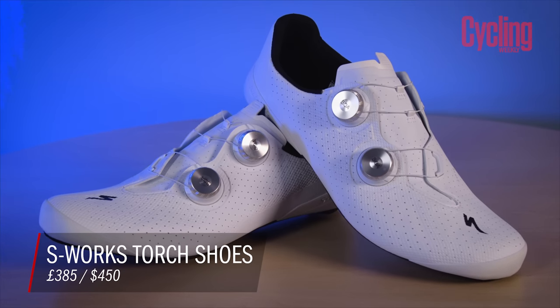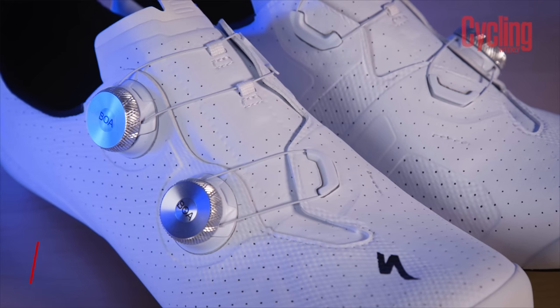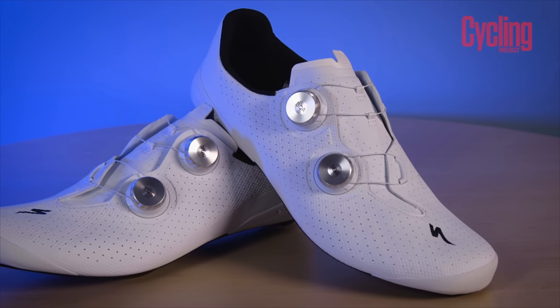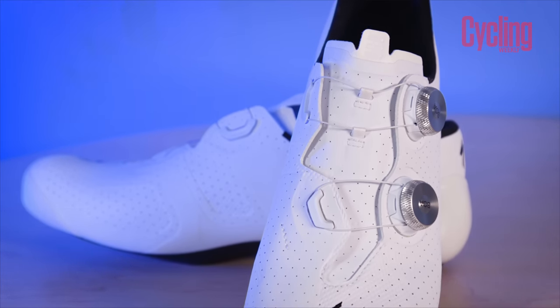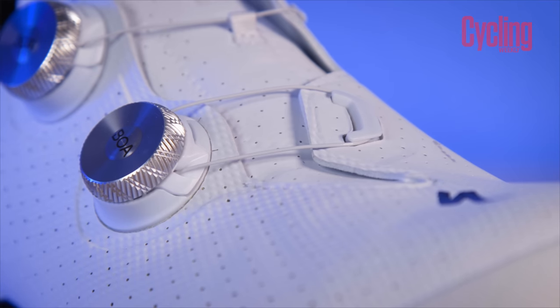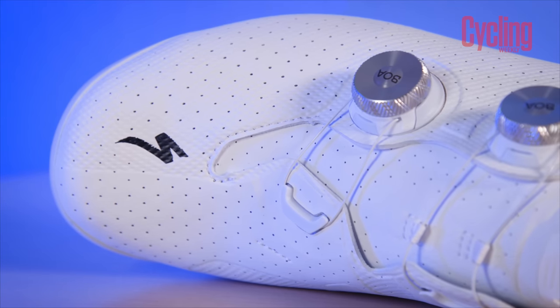Specialized has launched its brand new flagship road shoe, the S-Works Torch, which replaces the S-Works 7. The S-Works range has been really popular for a long time. It's quite interesting that they've moved away from their numbered system and brought back the name 'Torch', which was previously used for lower-end shoes in the range. The idea is to associate the torch name with the top-end version so that buyers of the lower torch models will benefit from trickle-down technology. The entire torch range is now unified, and the S-Works models have actually been increased in width — which is notable given how personal shoe comfort is.